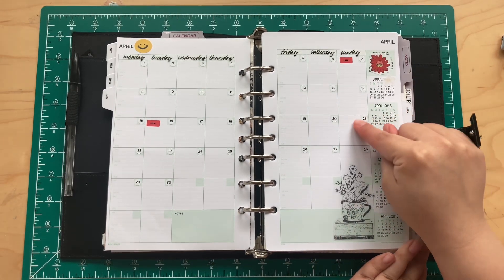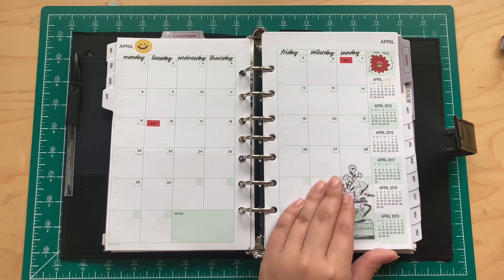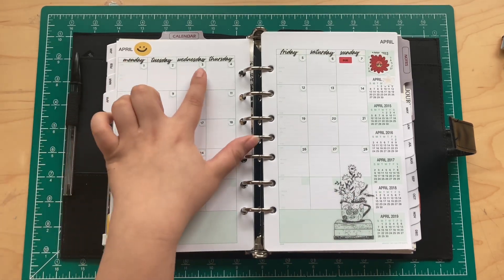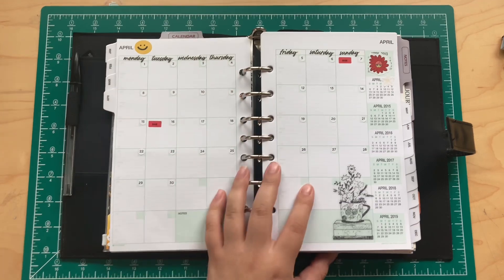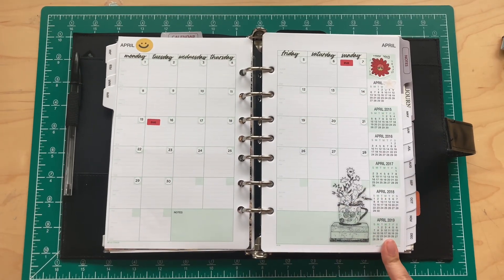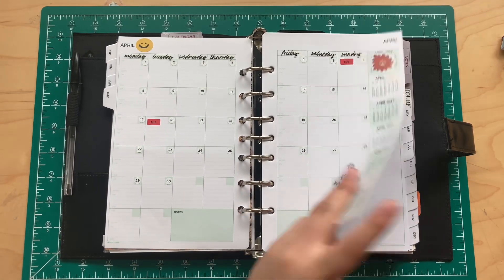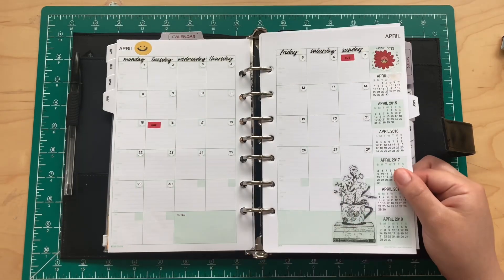These little small stickers from Hobby Lobby — they have a little sticker book — were perfect because I didn't want to write the dates out. The monthlies are a Sunday start, so I used correction tape to cover the dates and used my own stickers. As you can see they are outdated, but the monthlies themselves are undated, which is actually really nice.